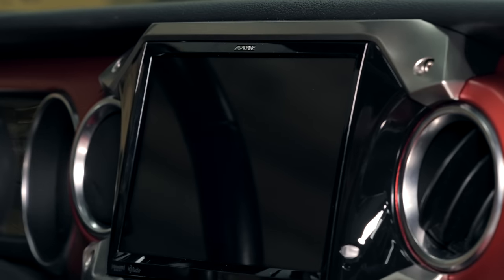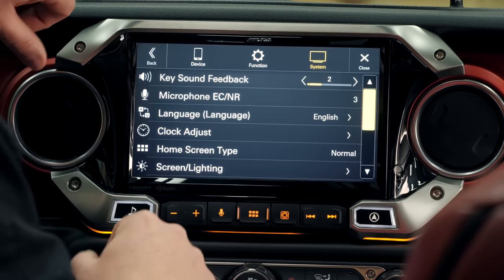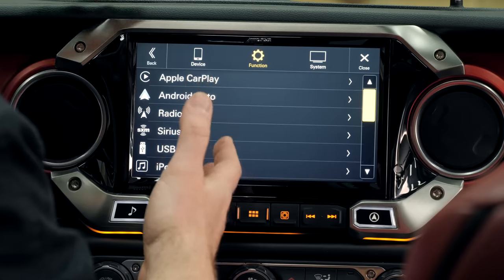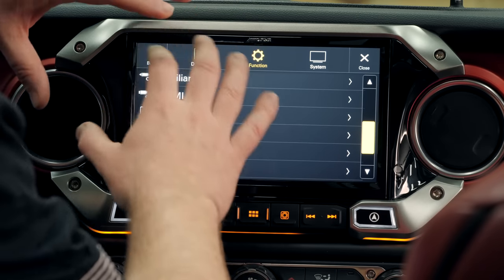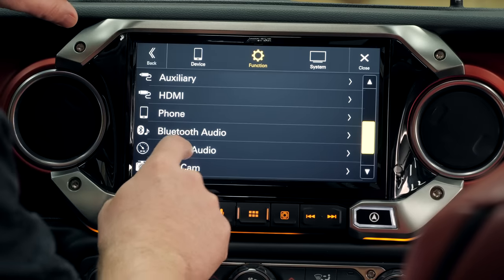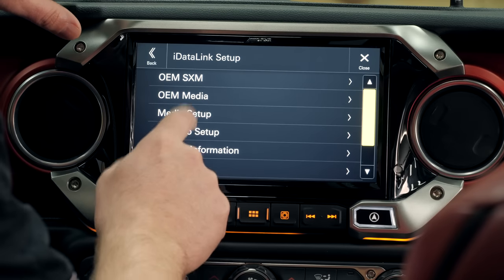We can go into some of the other setup available in the unit. It retains all of your factory settings. Diving into the setup menu and function settings, that brings up all the different settings we have access to — things like Apple CarPlay, Android Auto, radio, XM, USB, iPod, and many more individual settings. The factory settings are found right here in the factory audio menu, including OEM SiriusXM settings, media setup, and our Maestro setup.